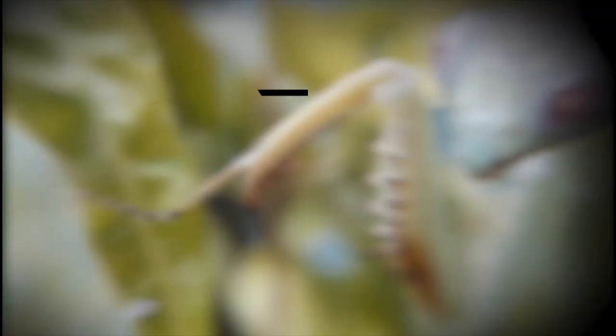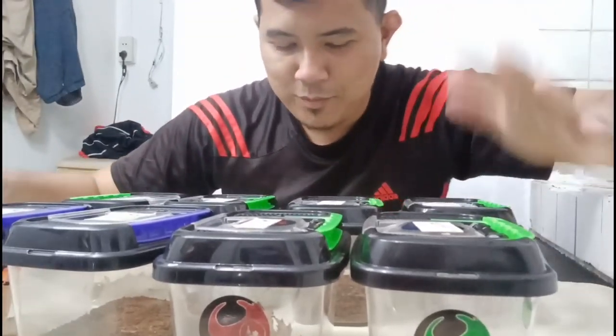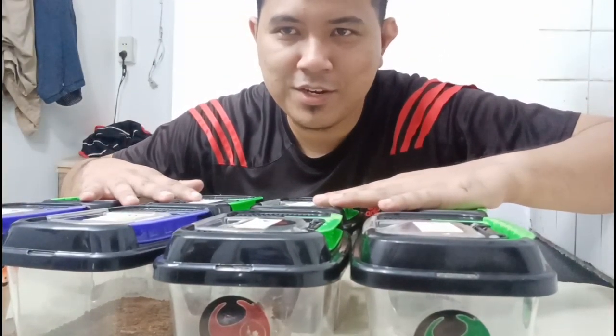Hey, what's up guys, it's me JP. In today's video I'm gonna share with you my mantis setup for my breeding project and also how I clean my enclosures. Stick around guys — right now I'm with my mantis right here.